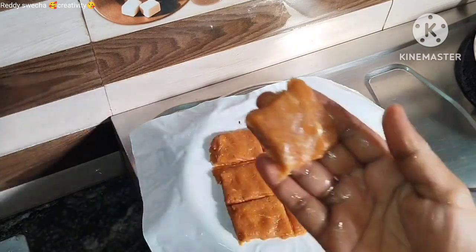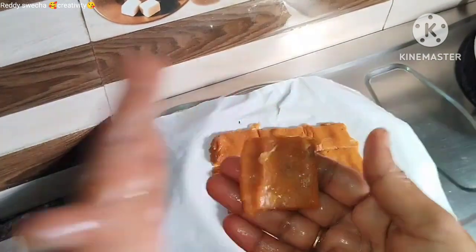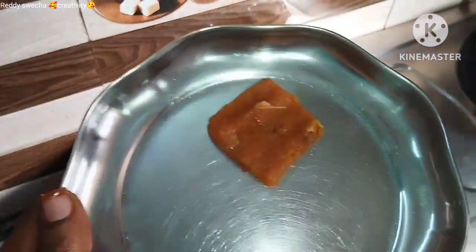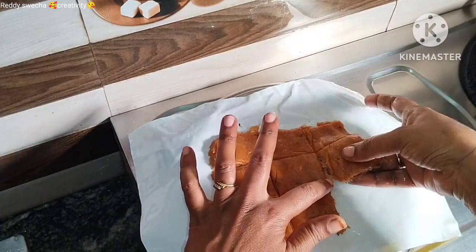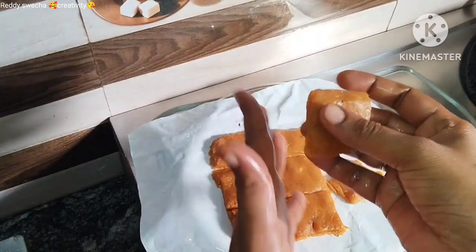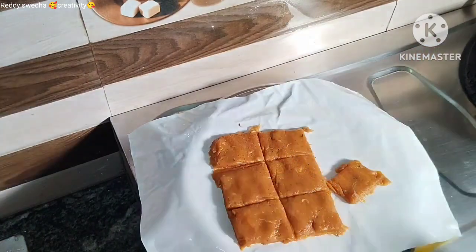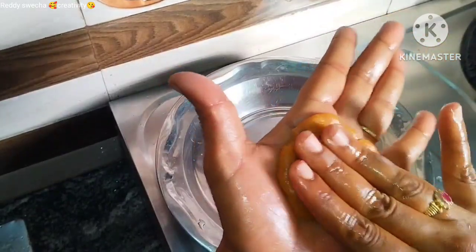Put it in a plate and add the chicken with the sauce material.